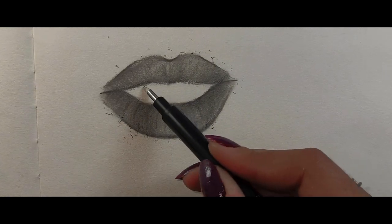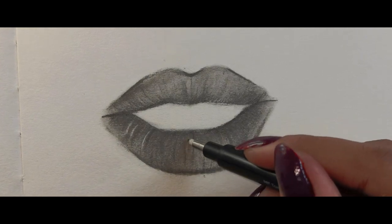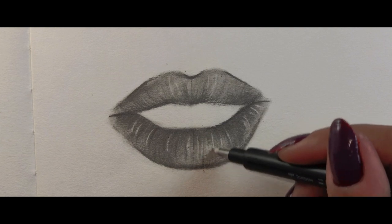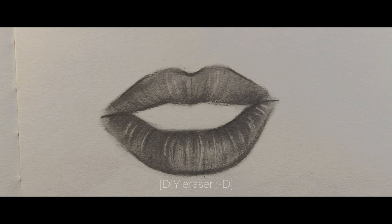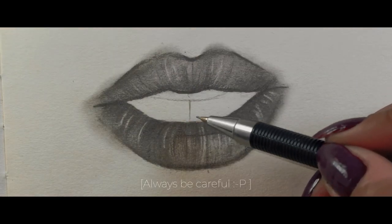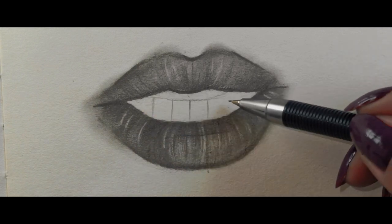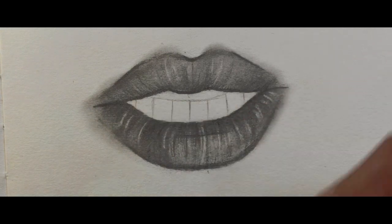Remove the extra graphite from the sketch and now it's time to add some highlights. Grab an eraser — it's totally fine if you don't have a special one, just use a regular one by sharpening its edges using a cutter, but be careful. I'm sketching guidelines for teeth here. While drawing, you must pay close attention to your reference image.